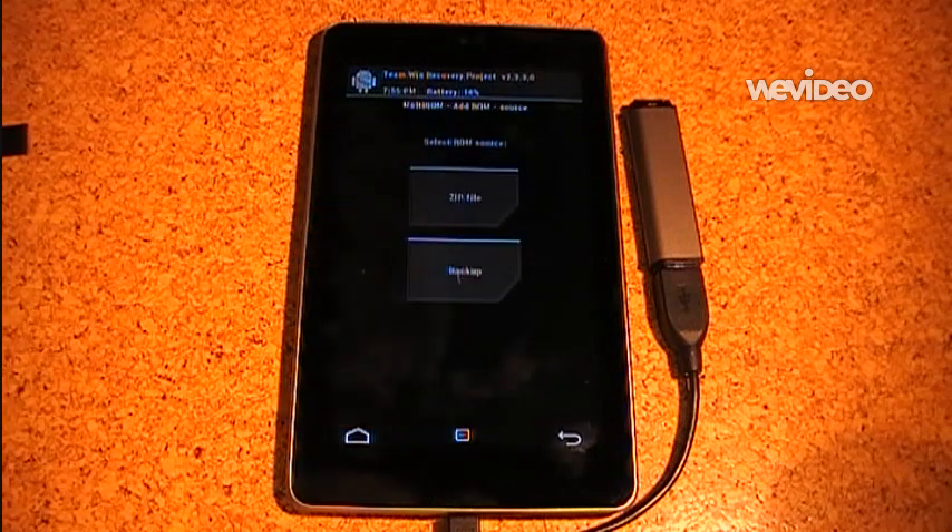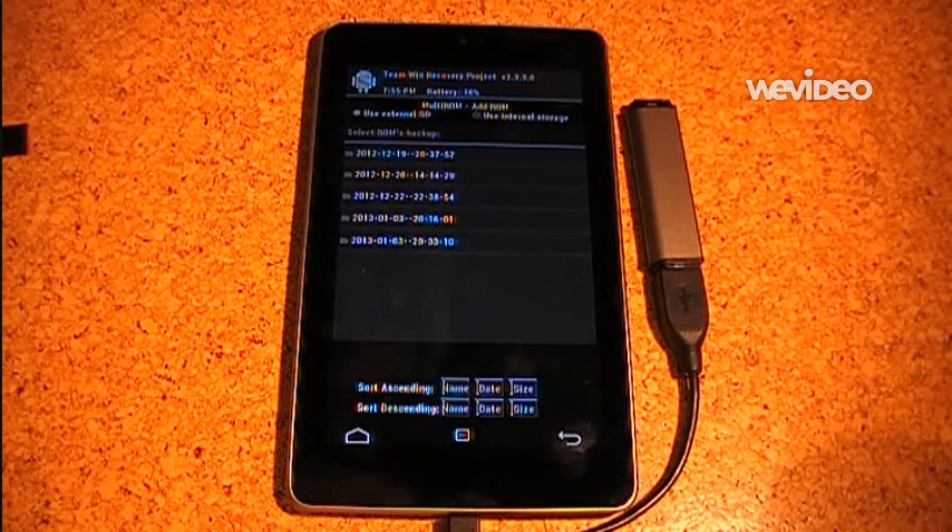I also want to install it to my USB drive so I select that. The next step is to select the source of the ROM. I can either use zip files — the standard zip files which you can download from XDA — or a backup. This is quite interesting because these backups are the usual backups you can make with Team Win Recovery, but MultiROM can restore them as a new entry in the boot manager. This means you can restore the backup without wiping your main Android ROM.